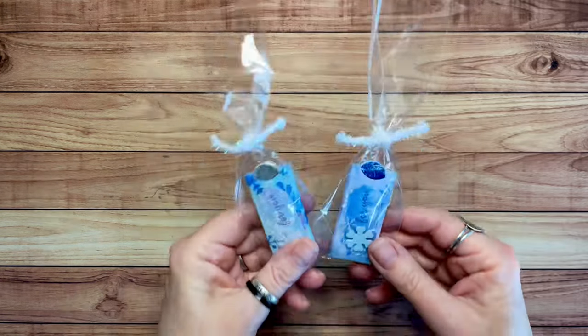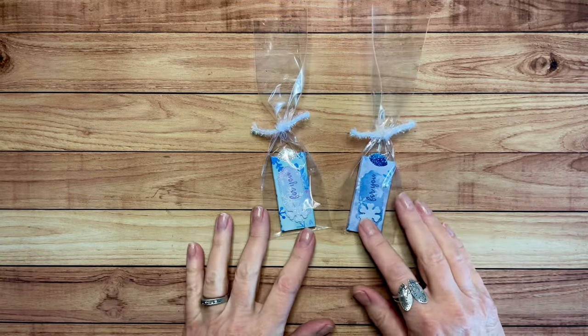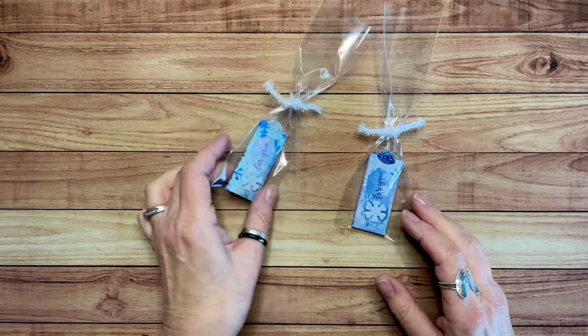Hello creative friends and welcome to the Stampin Squad. I'm Cheryl and I wanted to share with you today some items that I made for a local boutique. I don't usually do boutiques, but I prefer teaching — teaching paper crafting. But it was local and nearby and I thought, why not? Let me show you some of the things that I was offering for purchase at the boutique.